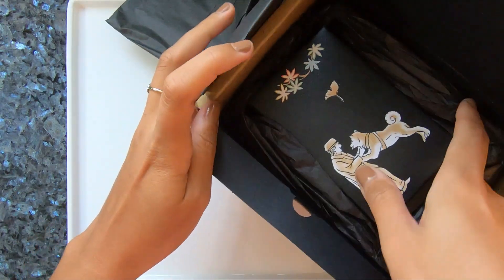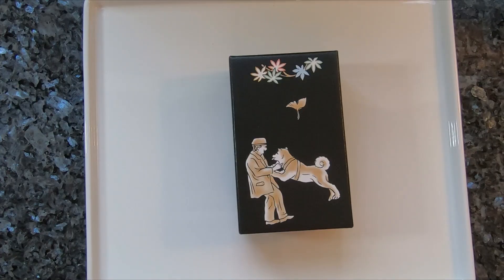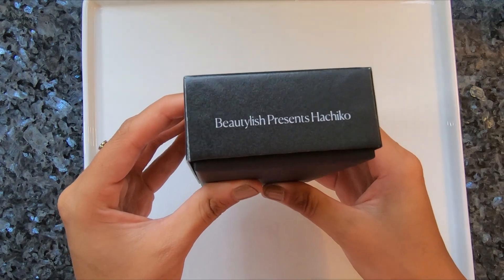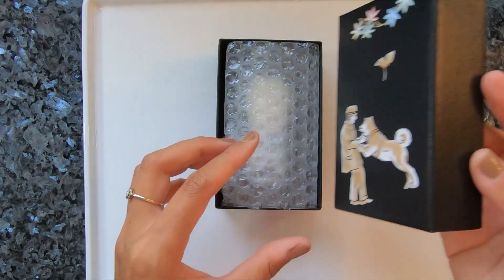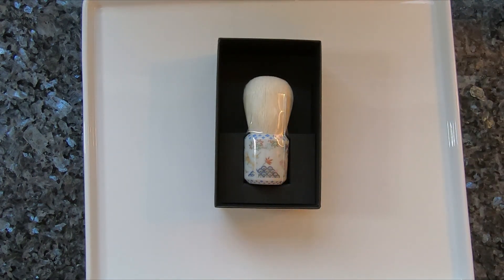Beautylish always packs their items beautifully — such a treat to receive. It comes in this beautiful black cardboard box with a design on the front. It says Beautylish Presents Hachiko. On their website, it is described as a collector's edition brush to commemorate the story of Hachiko, a dog beloved in Japan and around the world for his remarkable loyalty. It is made of Saekoho goat, so it's recommended to be used only with powder products, and it is limited edition.